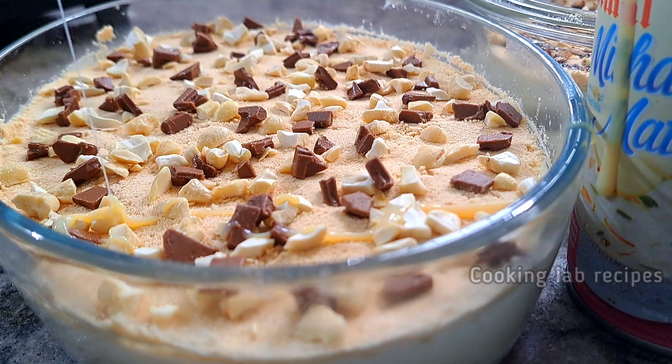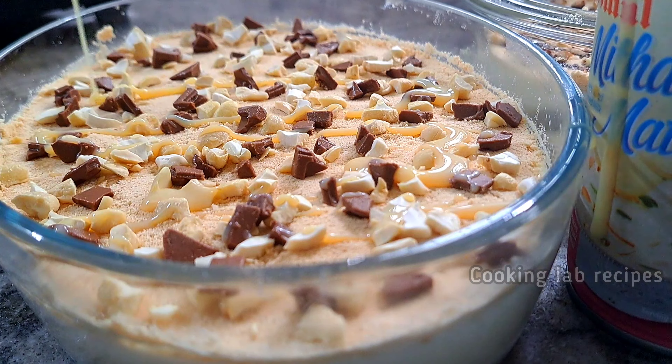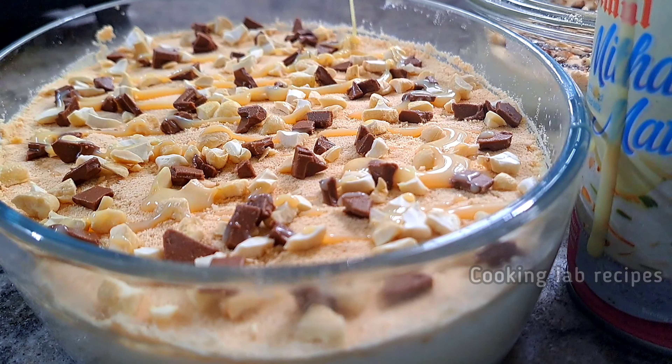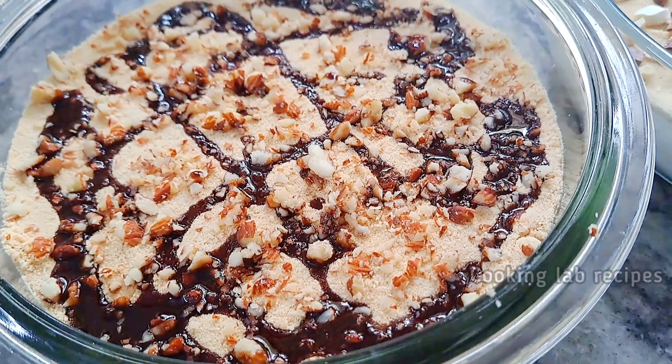Add the milkmaid crust on top — it will be a great taste. Set the ingredients in the fridge. Let's try this recipe!